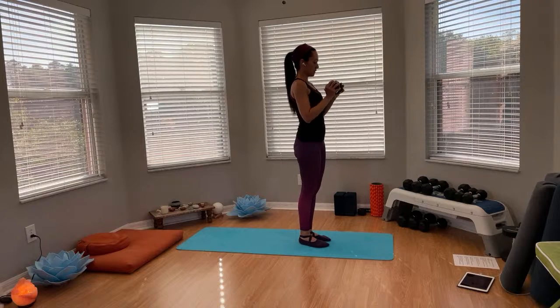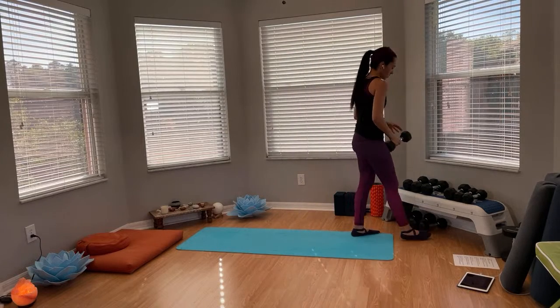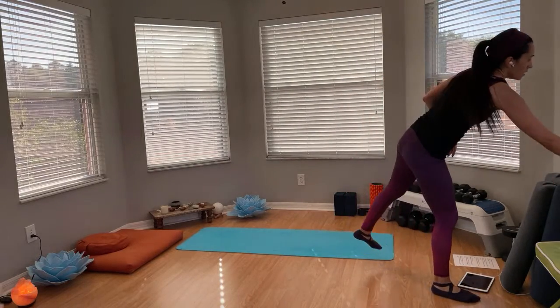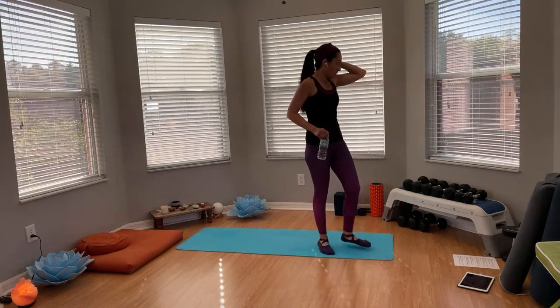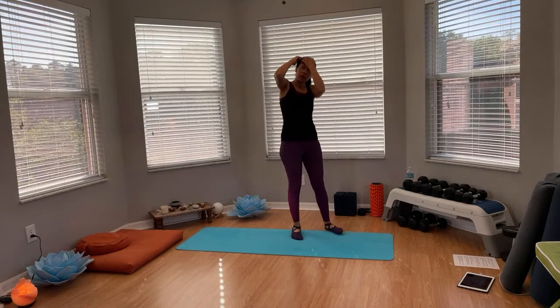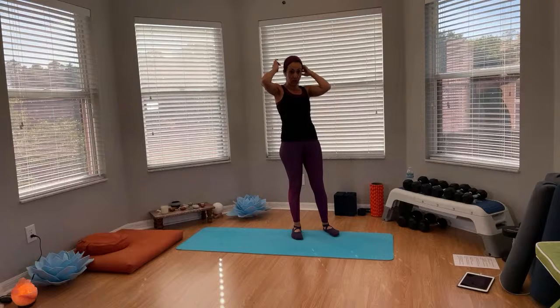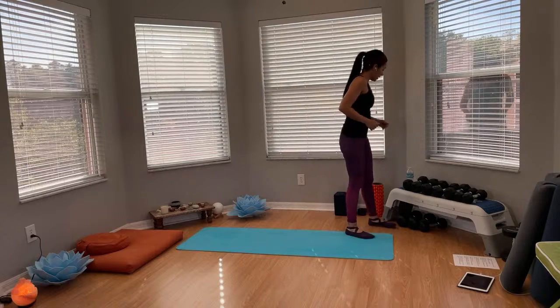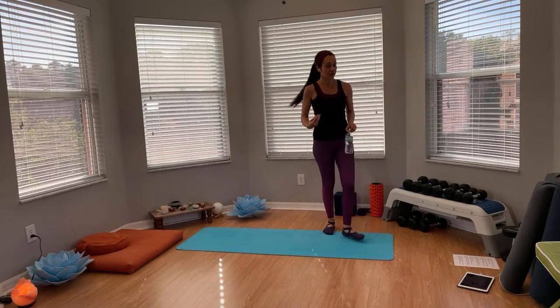Very good — let's take a break and drink some water. That was very challenging for balance. Whenever you're doing these challenging balance poses, see if you can keep your eyes in one spot — that helps a lot. Also make sure you're engaging your core, keep it engaged, breathe, and don't hold the breath.